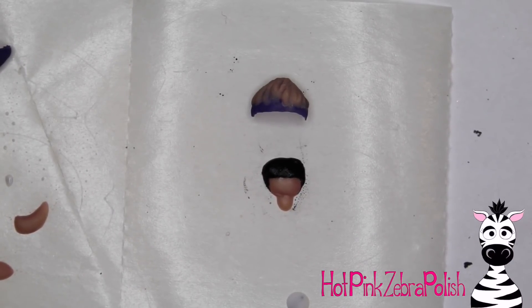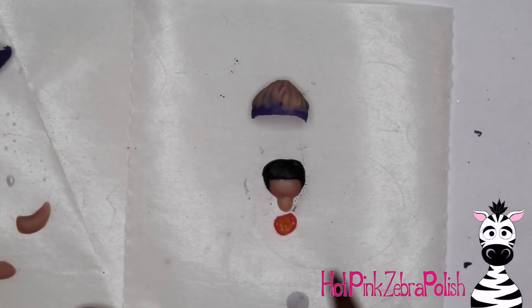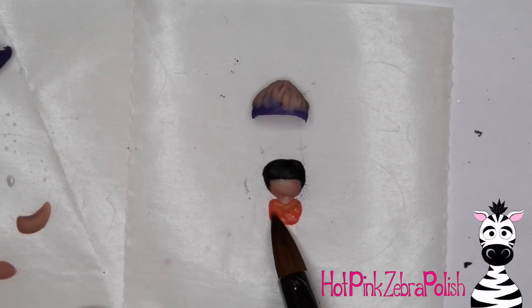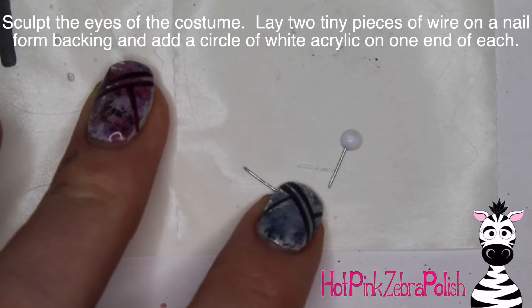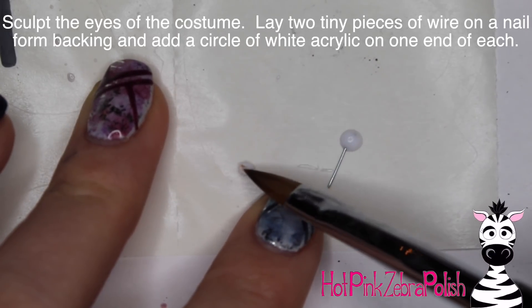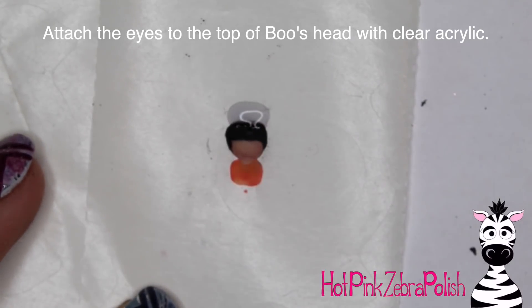I have her hair with the black, and then I'm going to be adding the top of her little nightgown with some coral color. You don't have to do too much detail on her nightgown - just basically add it because you'll only see the shoulders anyway. Then on two little pieces of wire on the ends, add a little white circle of acrylic - those are going to be for the eyeballs of her costume.